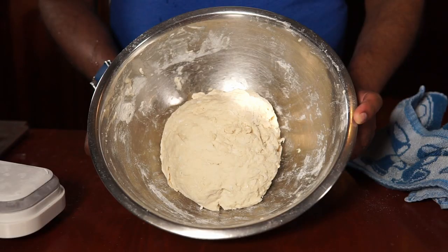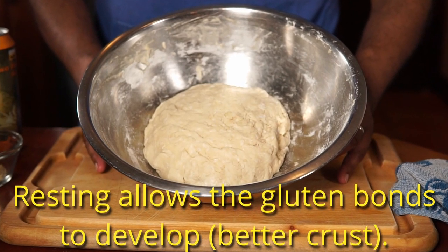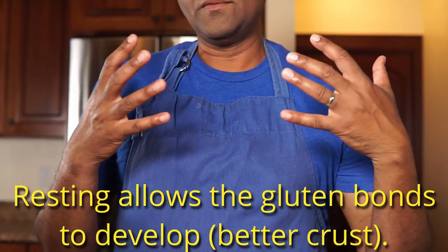We're going to cover it and set it aside for about 30 minutes. During that time we're going to prepare our other toppings and get those ready while the dough rests. The reason we rest it is because it gives enough time for the gluten inside the dough to relax and form those bonds. That's why a genuine wheat crust is going to have that structure much better than, for example, a gluten-free crust.